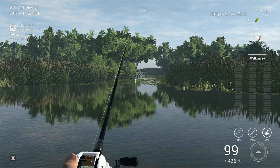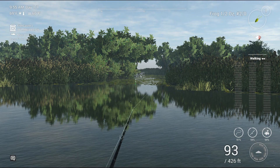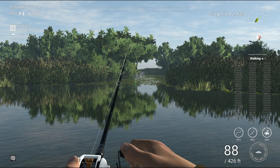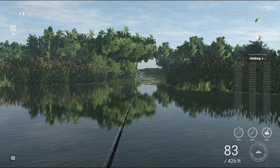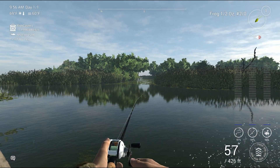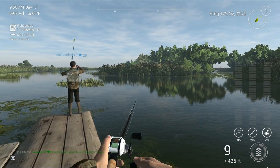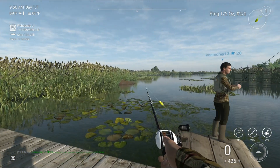The largemouth will get to about 12 here. I've personally caught one that was like 12. I've seen them bigger — I've seen a guy catch a 16. I don't think they get much bigger than that though. I don't know exactly what the top end is, but yeah, it's a big bass. It's a good fish.